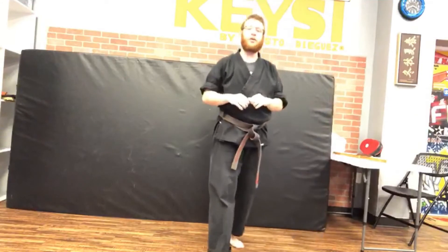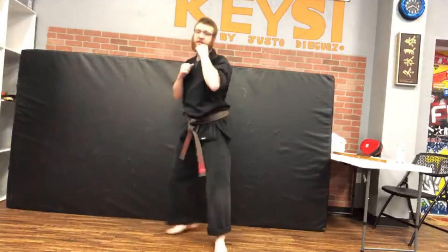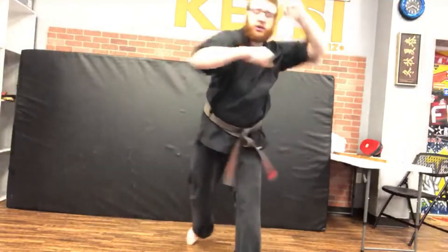Now we're going to spice it up a little and throw a kick in. We're going to start with a lead leg roundhouse and then follow with our back knuckle reverse punch. It's going to look like this: kick, punch, punch.